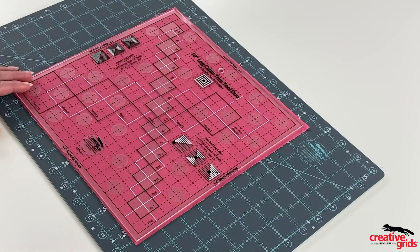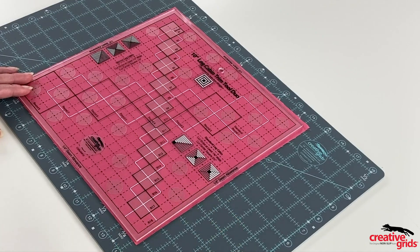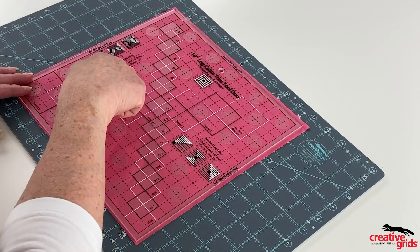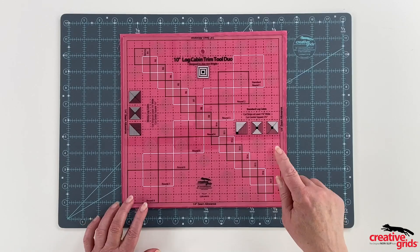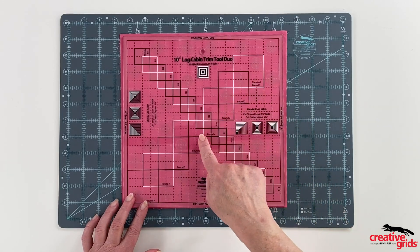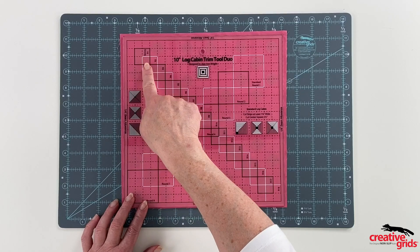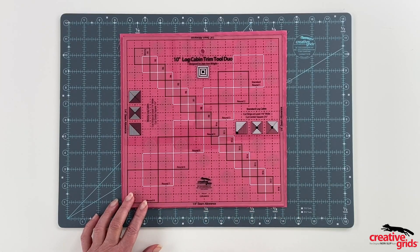As always, the famous Creative Grids grip on the back of the ruler helps hold the ruler in place for accurate cutting, and the cutting measurements needed for strips and squares are printed right on the ruler. There are two sets of markings on the tool: one set of standard markings for 1-inch finished logs and additional skinny markings for 1½-inch finished logs. Or combine the two widths for limitless design potential.